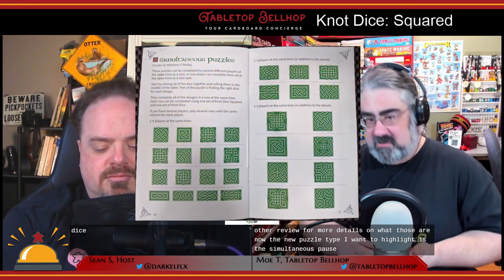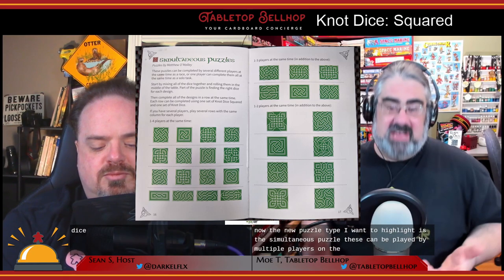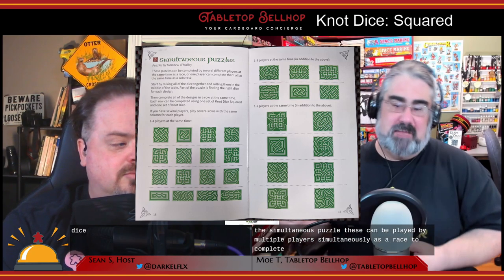The puzzle book this time has six different types of puzzles, five of which are the same as the puzzles in Knot Dice, just using the new dice. One is totally new. The puzzles that carried over are the creation puzzles, the completion puzzles, the transformation puzzles, and the building puzzles. The new puzzle type to highlight is the simultaneous puzzle — these can be played by multiple players simultaneously as a race to complete set patterns. Everyone gets their own set of dice from the four dice types and tries to complete a series of patterns shown in the book before the other players finish.